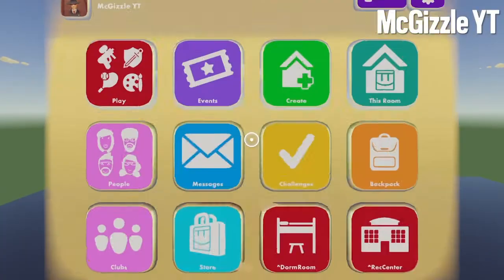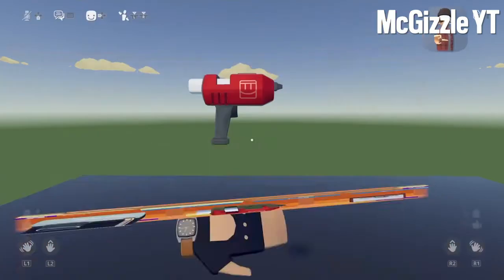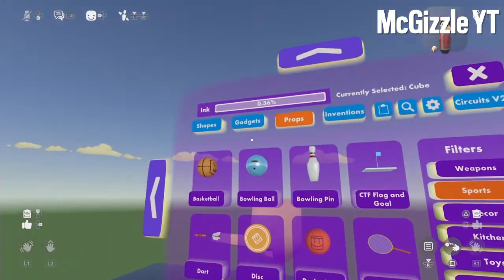Now, what you want to do: open your watch menu. Go to the backpack, use MakerPin. You got MakerPin — open MakerPin, open Palette. And there you go.